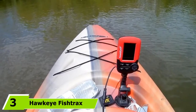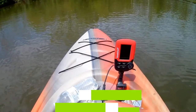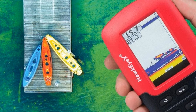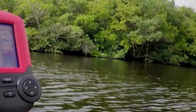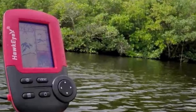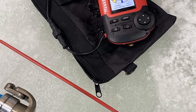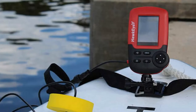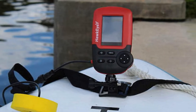At number 3, we have the Hawkeye Fishtrax 1X Fish Finder. It features an HD color VertiView display screen and is a handy, accessible, and affordable choice for angling enthusiasts who want to get straight to the action. It's super easy to use, very friendly and functional for such a small handheld portable device, and it also gives surprisingly fast and accurate results. This device primarily locates fish underwater immediately, with a small 3-inch display that also features a backlight.